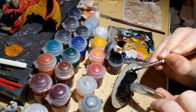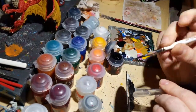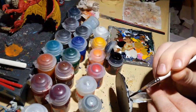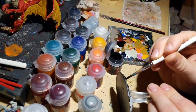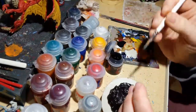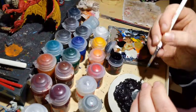Interesting thing about Abaddon Black is that it sometimes dries a little glossy. In this case I do want it glossy, but we're going to hit it with gloss varnish to make it extra reflective. Once this is done I'll grab an example of something else I painted in a similar way that looks pretty good.